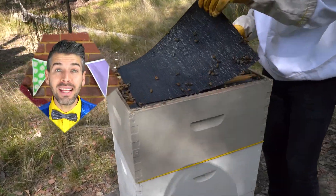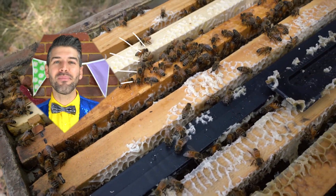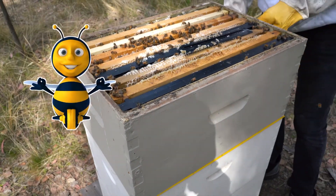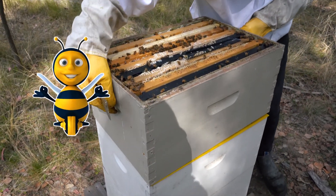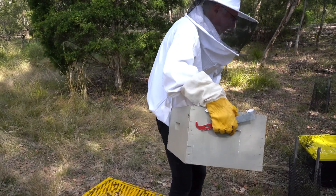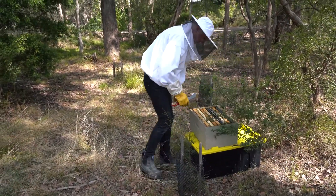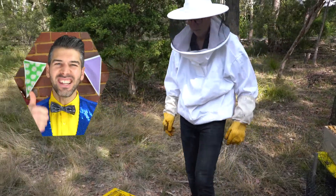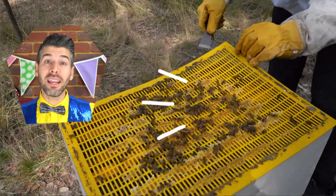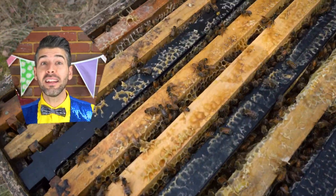This is called a beehive. A beehive is made up of lots of boxes, and they keep the honey at the top of their house. This yellow mat makes sure that the queen bee stays down in the bottom boxes and stays safe, while the worker bees put all the honey in the top.